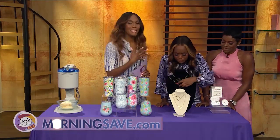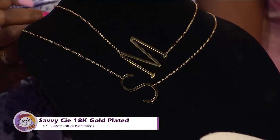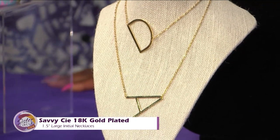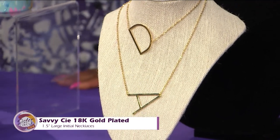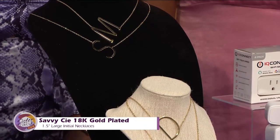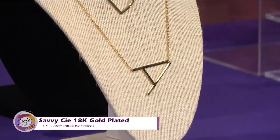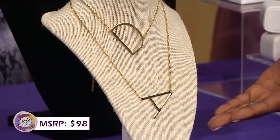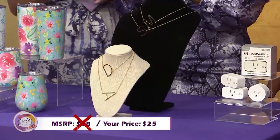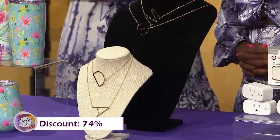This is one of the big trends — everybody's got the nameplate necklace or the initial. This is the Savvy C 18-karat gold-plated one-and-a-half-inch large initial necklace. You can represent your name real big and loud, because these are absolutely huge — they're going to turn heads. It's 18-karat plated for long-lasting beautiful luster, so don't worry about getting it wet. It would typically cost you as much as $98, but with our Sister Circle savings, you're only paying $25 — a 74% discount from MorningSave.com.